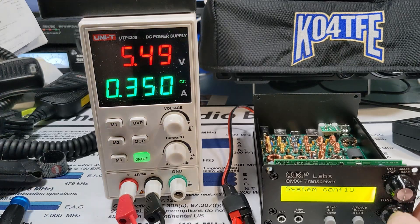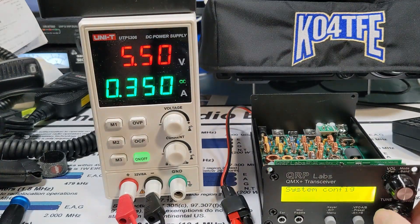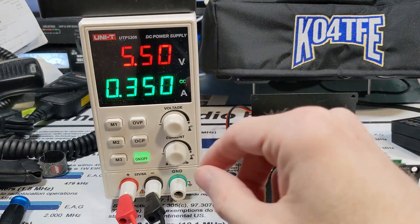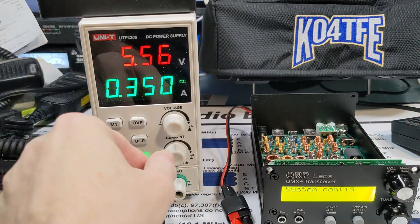I actually don't know how much current this should be drawing. But everything seems to be working — I don't see any smoke or anything bad. On the line meter, we're at 350 milliamps, the voltage is five and a half, and we're in constant current mode.